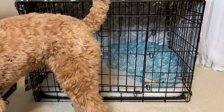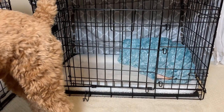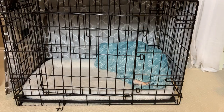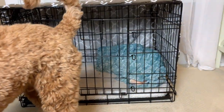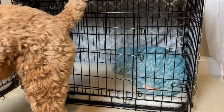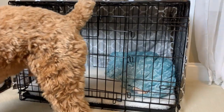The location of the crate is really important, especially when they're puppies. They're going to be missing their litter and their mom, so if they can see you from their crate, they are much less likely to just howl the entire night. When we first brought Copper home, we put him in his crate where he could see us. It didn't have a covering on it and didn't have much of a setup on the inside.